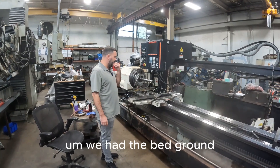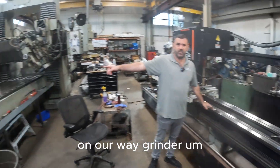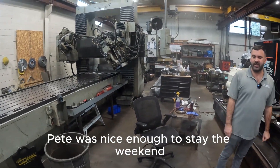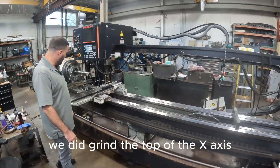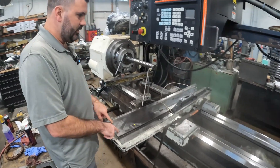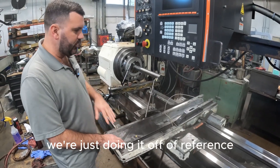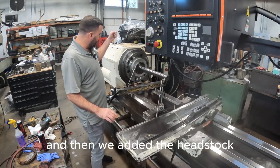Give you a little update on your M5. We had the bed ground on our way grinder. Pete was nice enough to stay the weekend just to grind that one and fit it all in. We did grind the top of the x-axis, but it's going to change a little bit. We're just doing it off of reference just to kind of see where we're at with everything. And then we added the headstock.